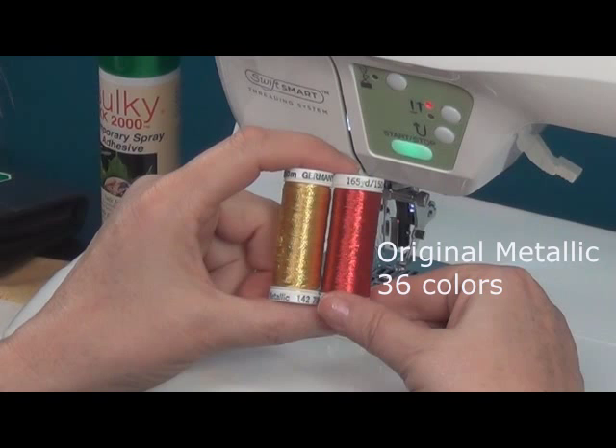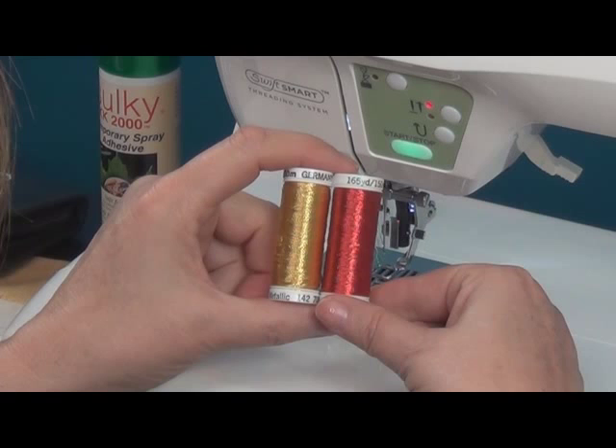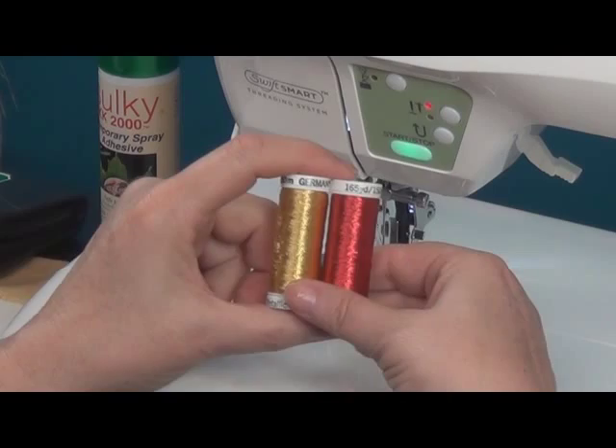Metallics come in 36 colors. They have a core with a metal thread wrapped around them. I like to use a metallic needle with them, but if you don't have one, you can use a top stitch or a jeans needle — usually an 80 or 90 is sufficient.